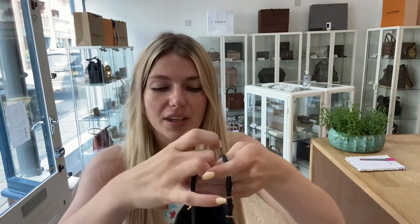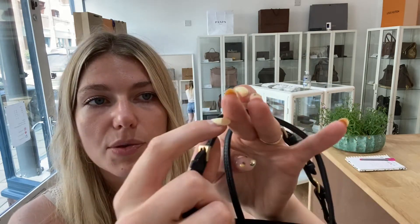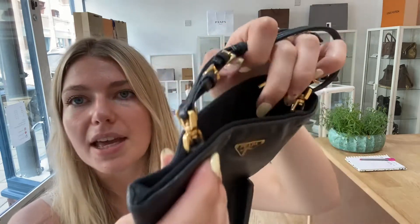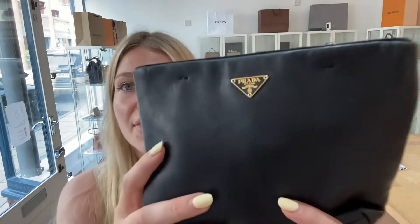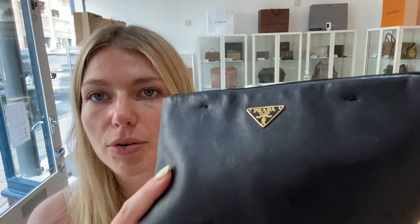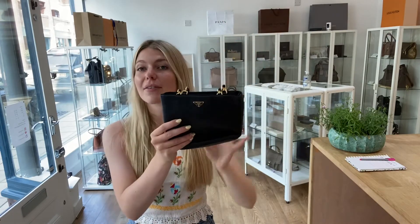Hardware is also called good. There's a little bit of fading of the gold on the corners of the buckles, but the rest still has that beautiful rich gold. There are no major scratches or anything like that, and the Prada plaque still looks incredible — so that's why we've called it good. Overall, good condition throughout.